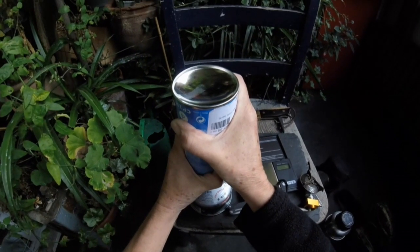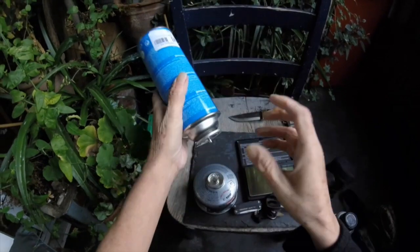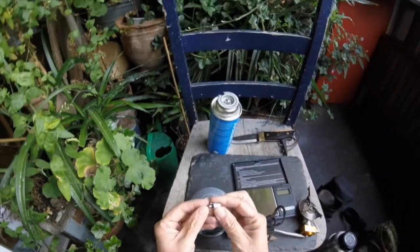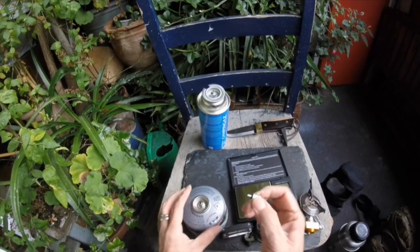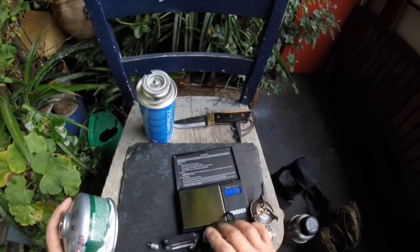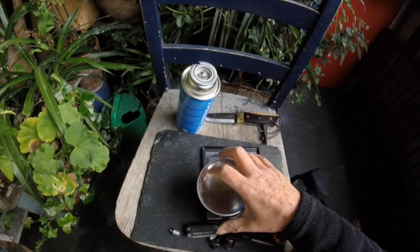The trick with them is to put them in the freezer, because the colder they are, the easier they are to fill. This little thing — I saw it in a YouTube video — it's just a little adapter, and it works perfectly fine. I'm filling it now, putting a bit more in there.